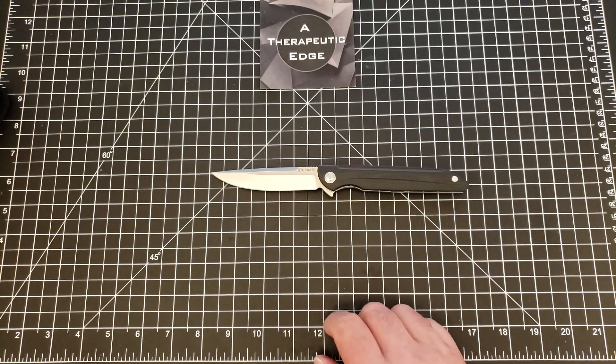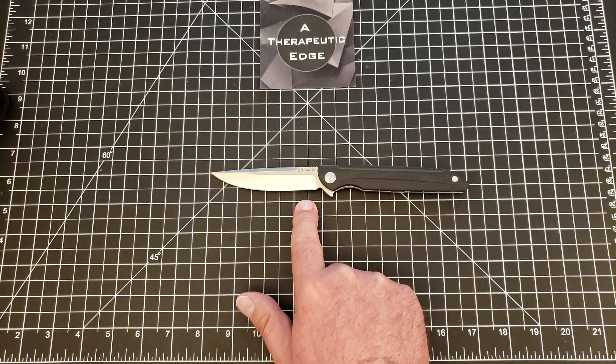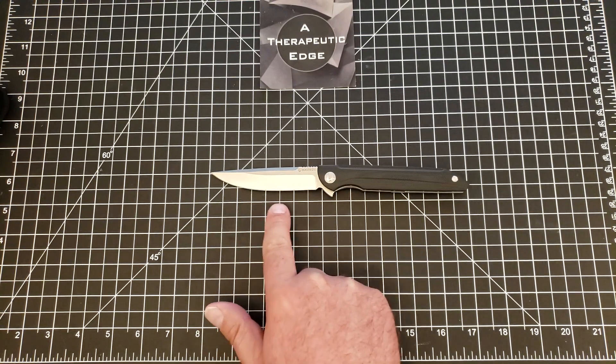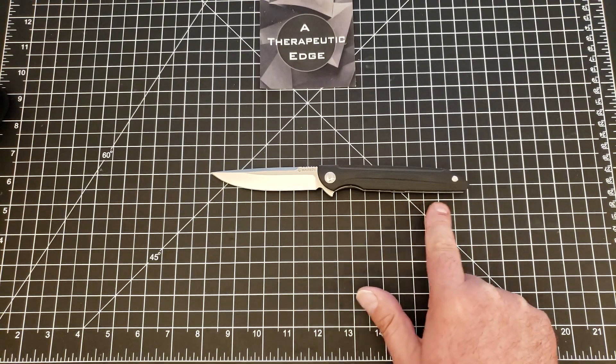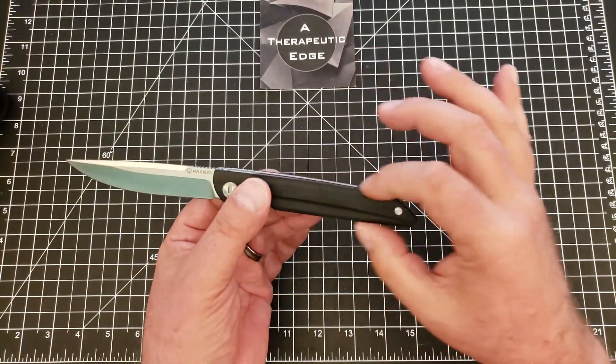Surprisingly thin behind the edge. Let's take a look at what you get for your $37 — you cannot beat that with a stick. You get three and three-quarters inches of cutting edge, four inches of blade, and almost nine inches of knife overall. But it is very thin.